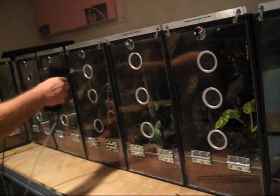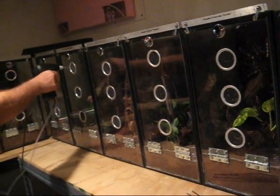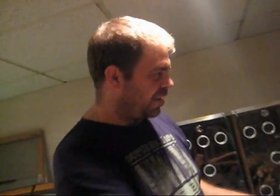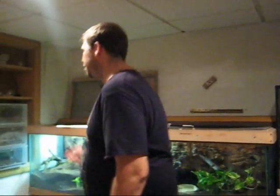So the way I spray mine — see the vents? You sponge this. That's only for maintenance spraying. Once a week I'll go in there. I don't really have to spray these tanks that much because there's 85% humidity in here. But I'll spray the plants once a week and this and that. That's what I use these for.